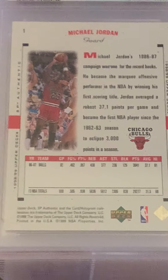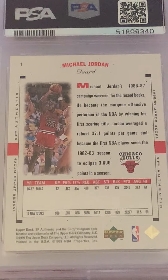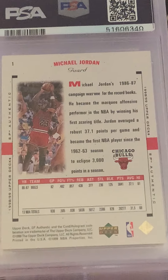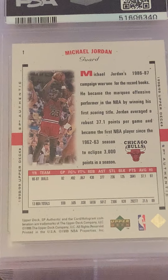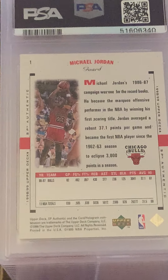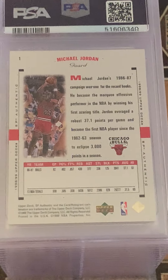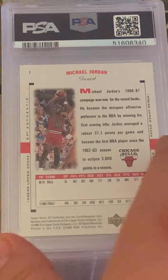Moving over now to about nine consecutive SP Authentic Jordans. They were in a plastic snap-tight case with the entire set, so they were pretty well protected. I'm hoping for at least a few 10s and mostly 9s, but let's see how these guys turn out.